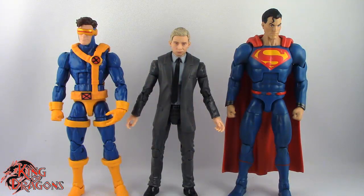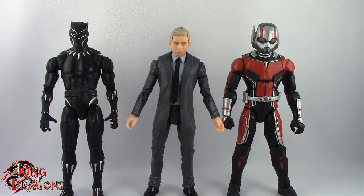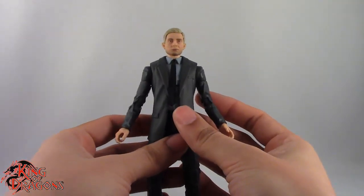Here we have Everett Ross posed next to a Marvel Legends Cyclops and a DC Multiverse Superman. And here we have Everett Ross posed next to a Marvel Legends MCU Black Panther and an MCU Ant-Man. So with the comparisons out of the way, let's take a look at Everett Ross' articulation.